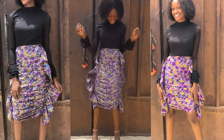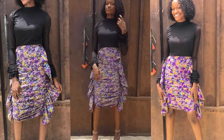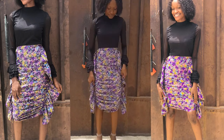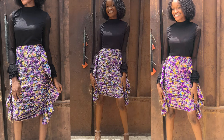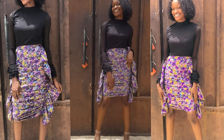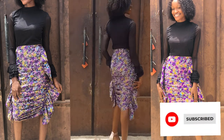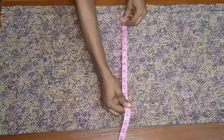Hey guys, welcome back to my channel, it's your girl T and I'm back with another video. Today I'm going to be showing you guys how to make this beautiful butterfly ruched skirt I have on me right now. I'm going to show you how to make it with and without an elastic tape, and the alterations you have to make when making this with a strap. So if that's something you're interested in, make sure to like, subscribe, and turn on post notifications.